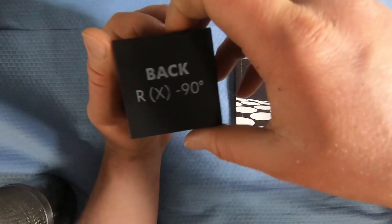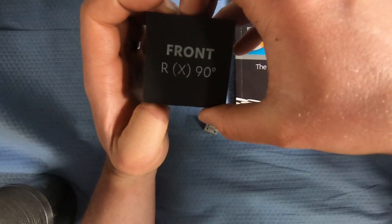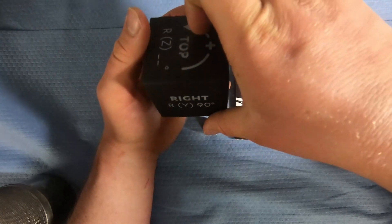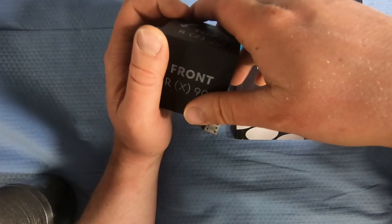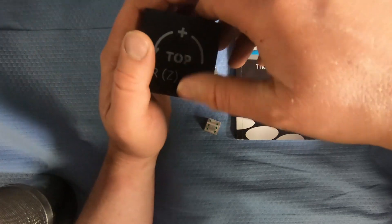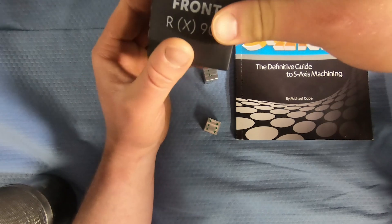I also recommend this cube, which you can get at herco.com/cube. It helps you at the machine — if you're stressed out you can squeeze it — but it'll teach you how to set the right transform planes to hit each side correctly, and we're going to be programming right at the machine. If any of you are familiar with Herco programming at the machine, you'll understand how powerful it is. You can take your three-axis programs, bring them right into your five-axis machine, and with transform planes you can be cutting chips the same day.